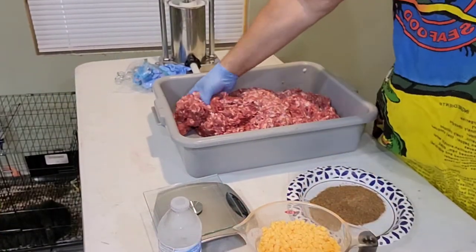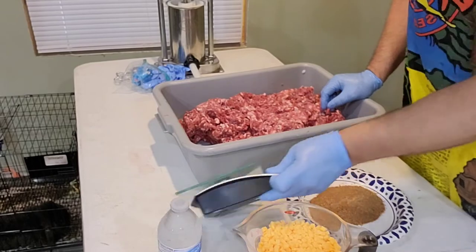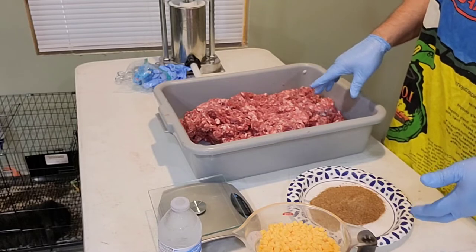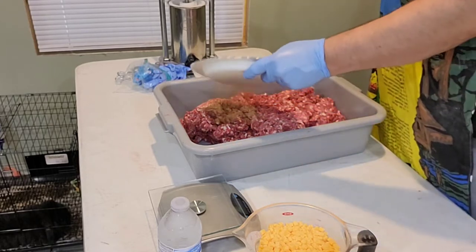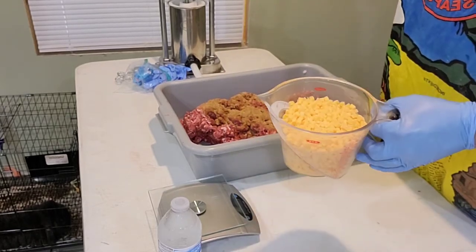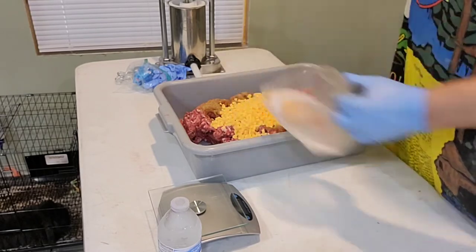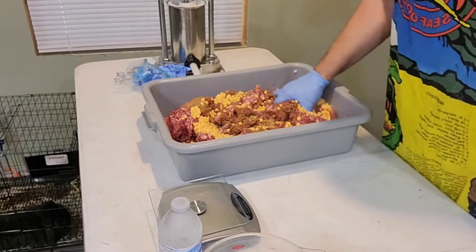We got everything portioned out here. This is about 13 pounds of the venison-pork combo. I weighed my spices — if you don't have a scale, get yourself a little kitchen scale. It's a 13-ounce package that does 25 pounds of meat, so if you weigh it you get exact. I've got just a little over 13 pounds, so I've got seven ounces of spices. We're going to put that in. Since we're doing chili cheese brats, I like about a quarter cup of cheese per pound of meat, so we're going to go ahead and put that in.